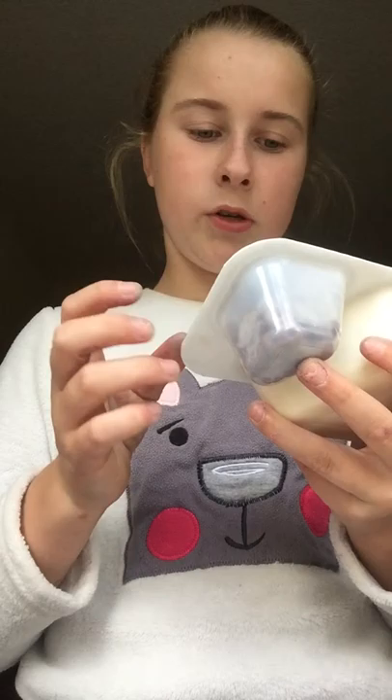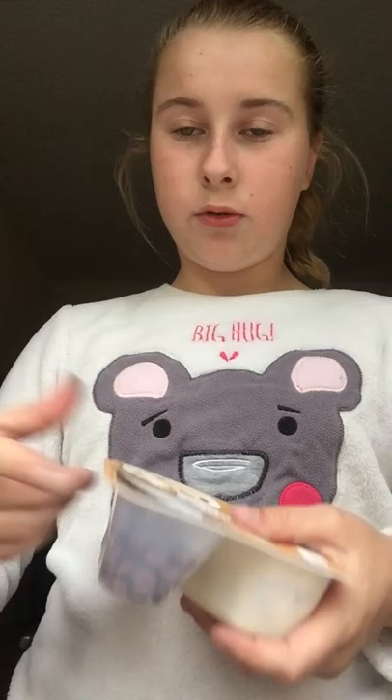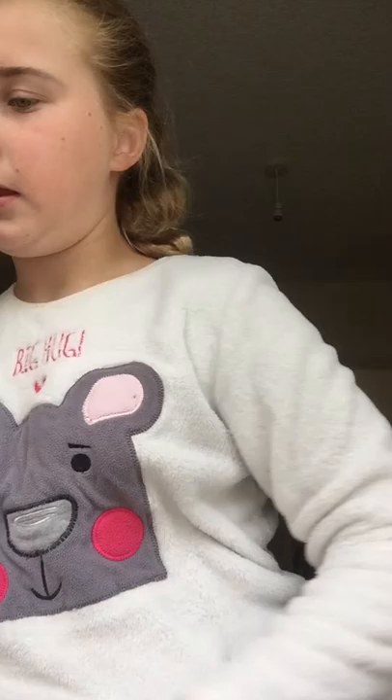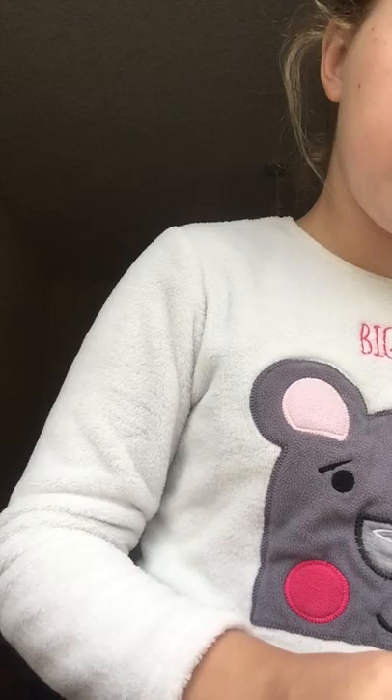So all you need is a bowl, some food colouring for the colour, some flour, and then the last bit is yoghurt. I'm using this yoghurt — I'm just going to use the yoghurt inside, not the little balls. So let's get started.